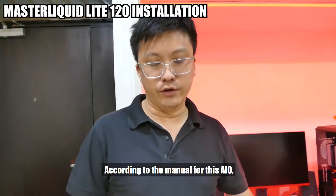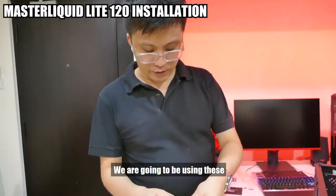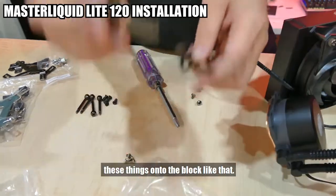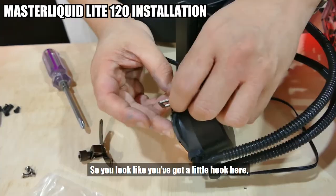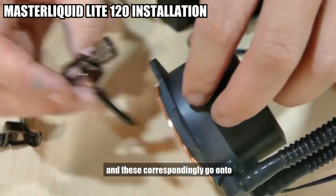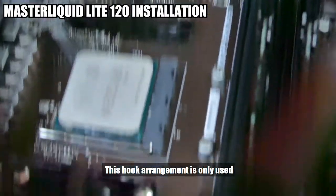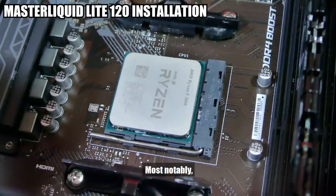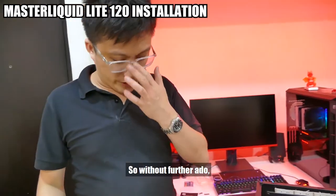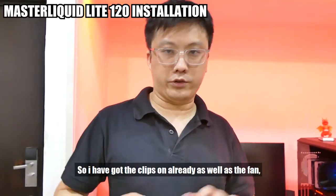According to the manual for this AIO, for AMD AM4 it uses the default AMD backplate. We are going to be using these small screws to secure things onto the block — there are two little square hooks that correspond to two little black hooks on the block. This hook arrangement is only used by a few air and liquid coolers; most notably it is used by the Wraith Prism — the Wraith Spire and Wraith Stealth do not use this two-hook system. I've gotten the clips on already as well as the fan.